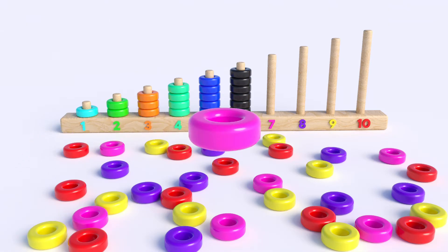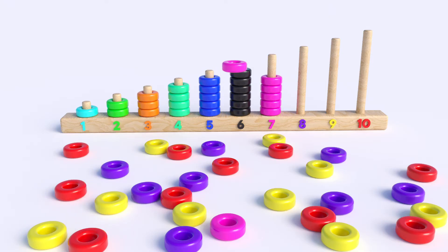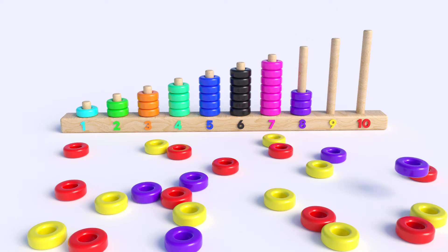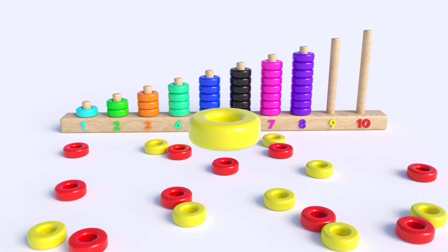What color is this? Pink, one, two, three, four, five, six, seven. What color is this? Purple, one, two, three, four, five, six, seven, eight. What color is this? Yellow, one, two.